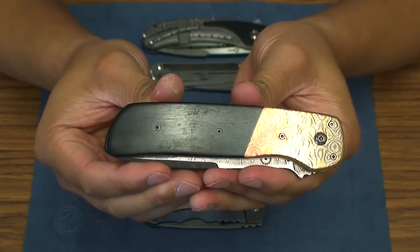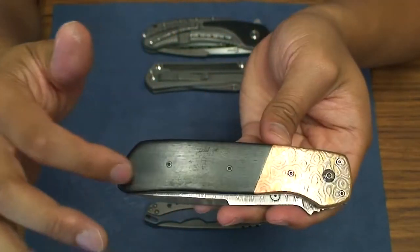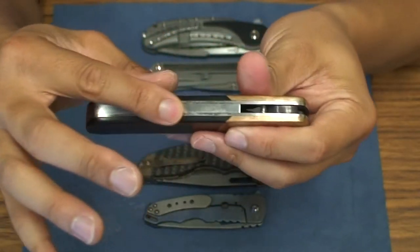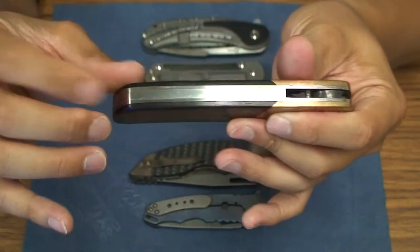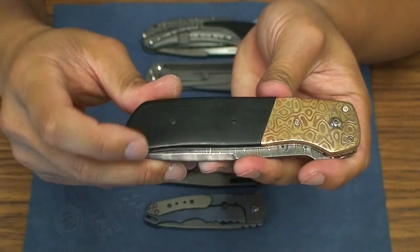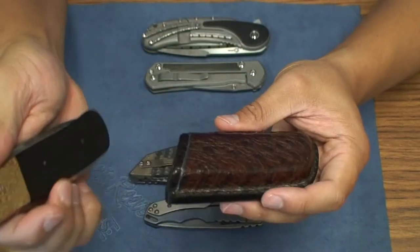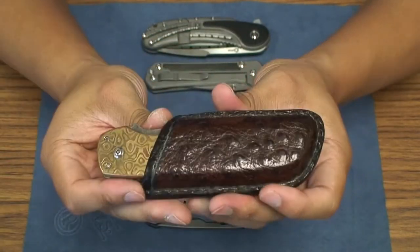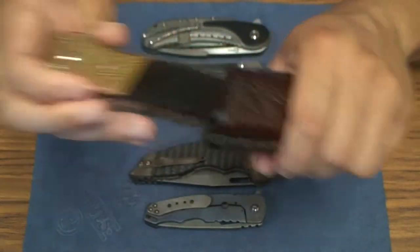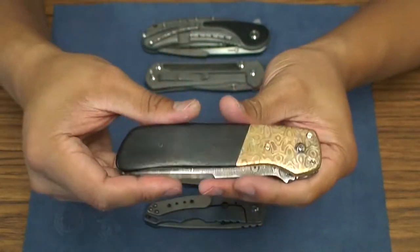Overall this is an absolutely beautiful knife. I could see myself maybe getting lightning strike carbon fiber scales or maybe some carbon fiber or titanium back spacer down the road. The one thing I wish is I had a pocket clip, but it comes with this holster, which is pretty nice — you can string it to your belt. As it stands, I would just slide it in my pocket and carry it without anything else.